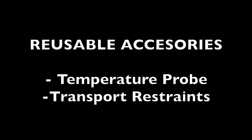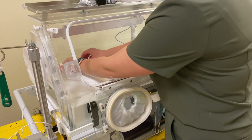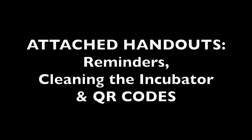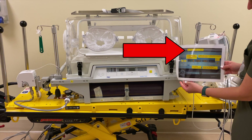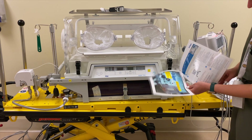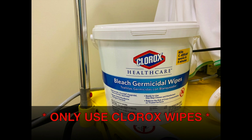Reusable accessories: the temperature probe and transport restraints. After use, please ensure to keep the transport probe — please do not throw away. Also, please remove the restraints to be cleaned and reused. Attached handouts located at the lower right-hand side of the incubator include: important reminders, a step-by-step instruction of how to clean the incubator after use. As an important disclaimer, please only use the Clorox wipes provided for the incubator — any other wipes can be harmful for the equipment.